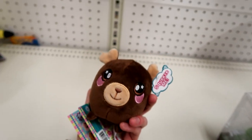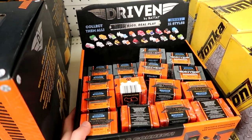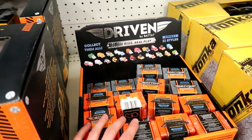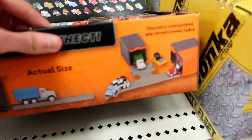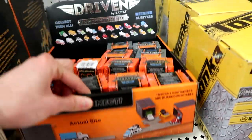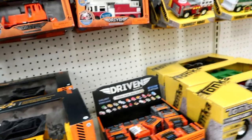It looks like we have the moose maybe here — he's really cool. I picked up some of these last time and did a video. These are so cool because not only do you get a car, but you also get track — and I didn't realize that. I think that's so cool, so I'm going to grab maybe two more of those.